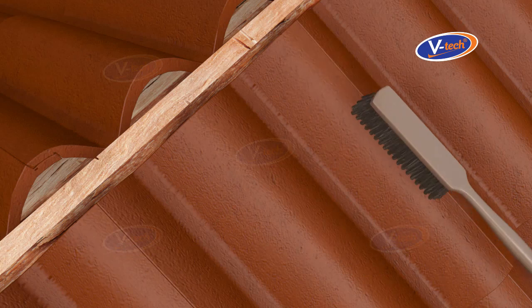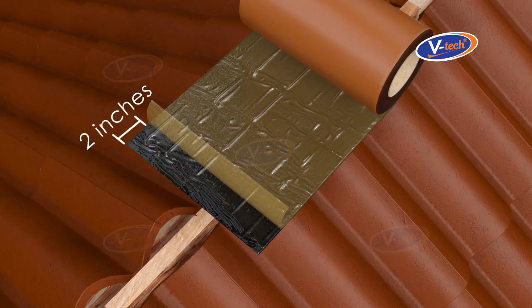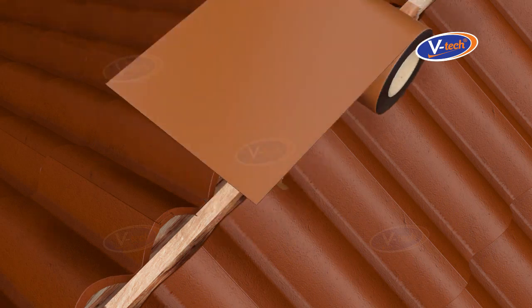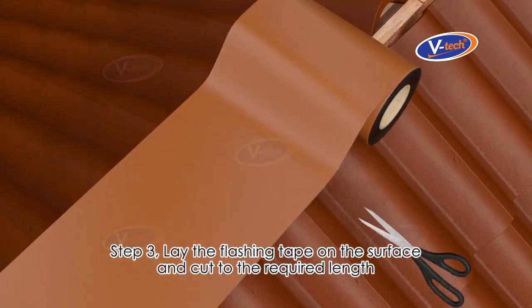Step 1: Clean up the surface — make sure it is free of debris, dust, and oil, and is in a dry condition. Step 2: Peel off approximately 2 inches of the release liner. Step 3: Lay the flashing tape on the surface and cut to the required length.